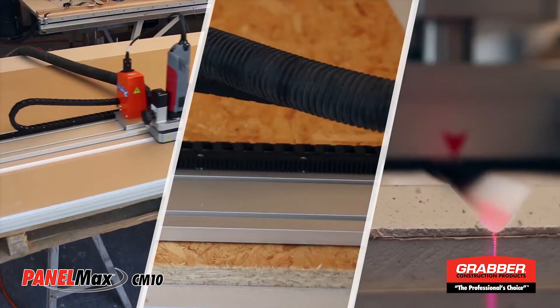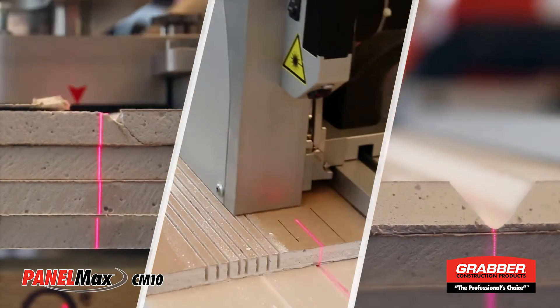Introducing the portable panel fabrication machine, PanelMax CM10.